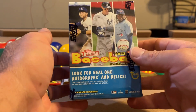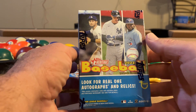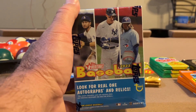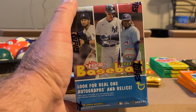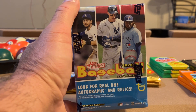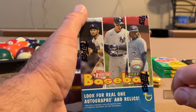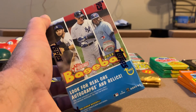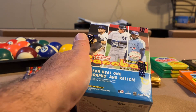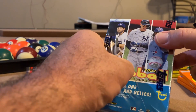I've had this box sitting around for a little while, so I'm gonna open it. I like Heritage, but Archives just came out and looks pretty neat. I've seen some on YouTube — people opening hobby boxes of Archives — and there are two on-card autographs per box. I really like it; I think that's probably my favorite product of the year. I like Bowman Draft too, but I just can't afford it.